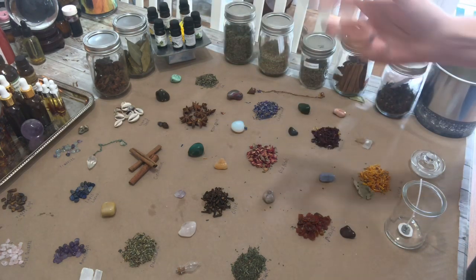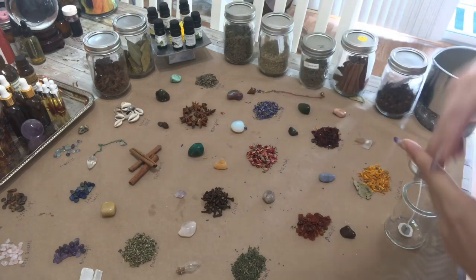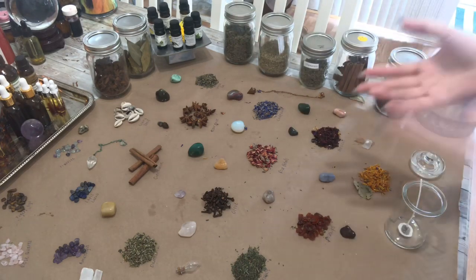Rose hips, calendula, shell, rose quartz, and then maybe some hibiscus as well, or lavender essential oil — and that would be one for drawing love. You can mix and match.